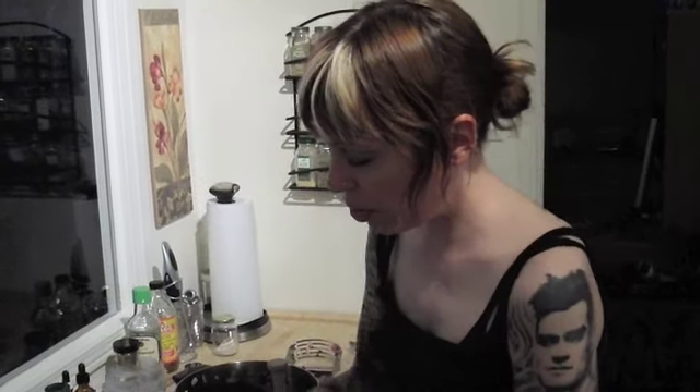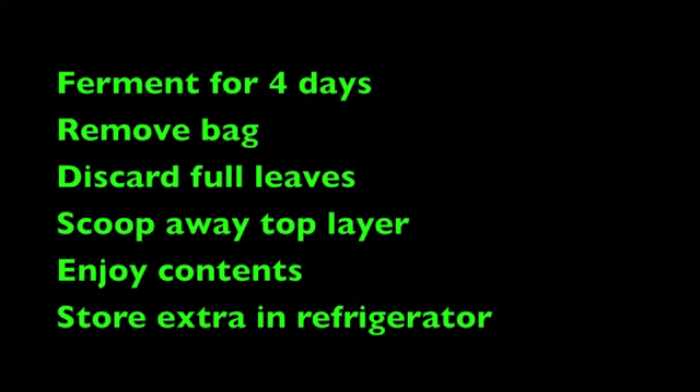Now all you have to do is let this sit. Thank you for watching the sauerkraut making video. Have a good day. Thank you.